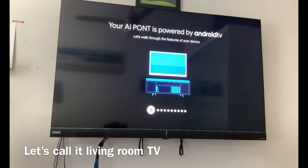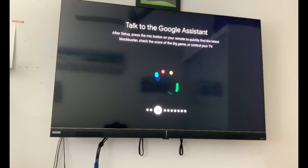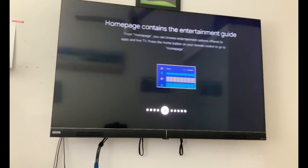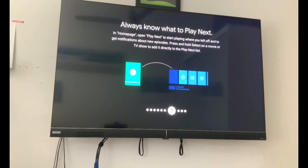This is going to show us a few setup options. It's got Google Play, you can talk to your Google Assistant, connect or cast your phone, it's going to be like an entertainment guide, and then you've got your home channels. We'll check all that out.